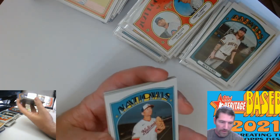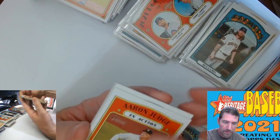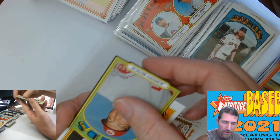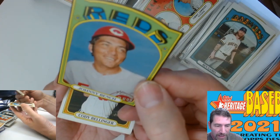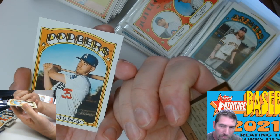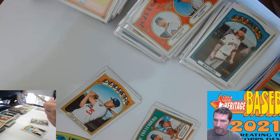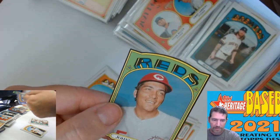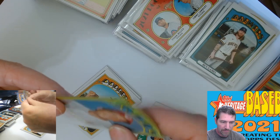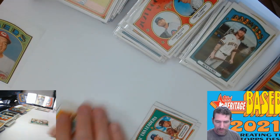We got a little bit of color in here — something different. What is that? A red Johnny Bench — is that a black border? It's a '72 design. I'll put that to the side. I've opened a lot of this stuff and I haven't seen anything like this. We'll sleeve it up for now — one of those nice cards.